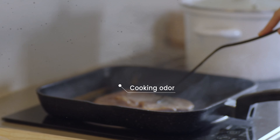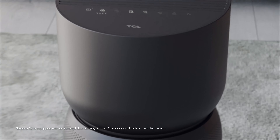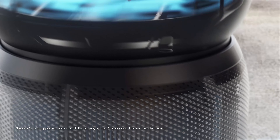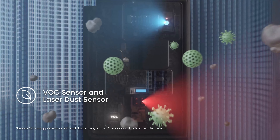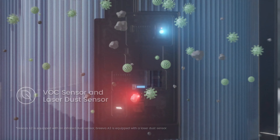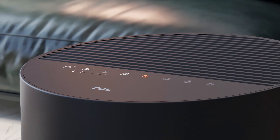It looks like Breva is going at it again. Here we go. Breva's built-in VOC sensor is like a sensitive nose that detects the concentration of volatile organic compounds in the air that even humans can't smell. The infrared dust sensor can capture microbes as small as 0.3 micrometers.